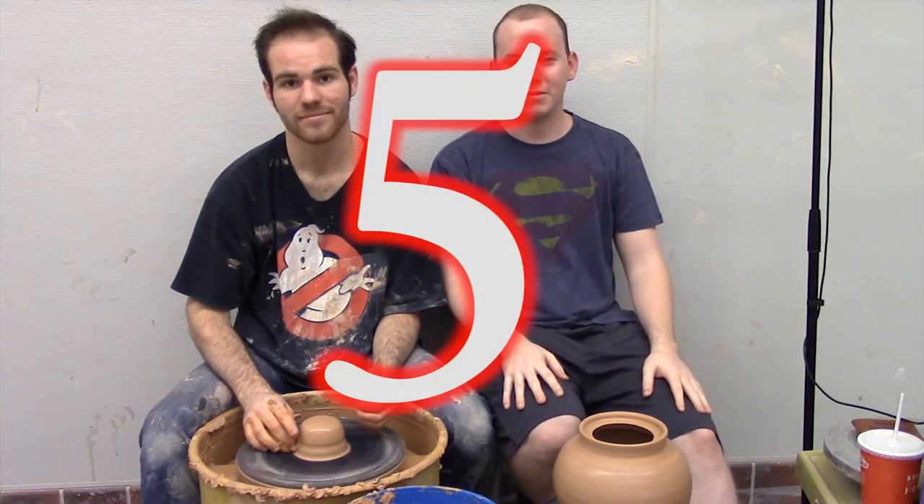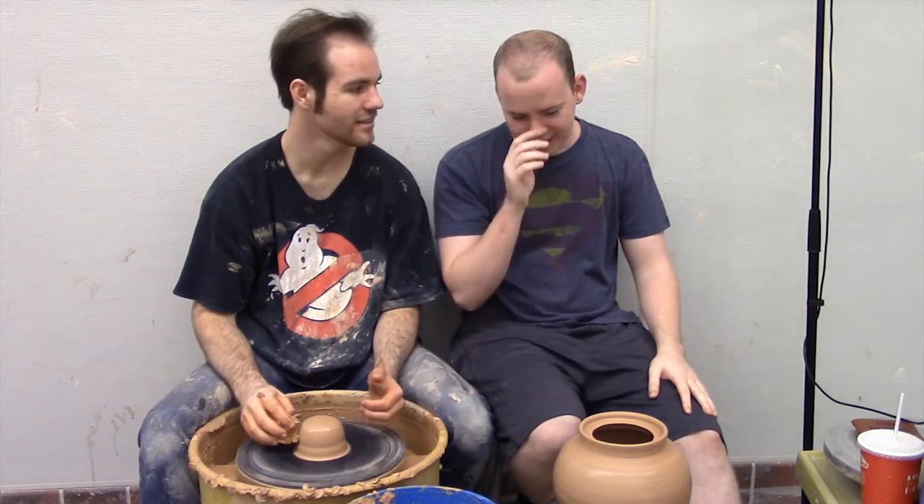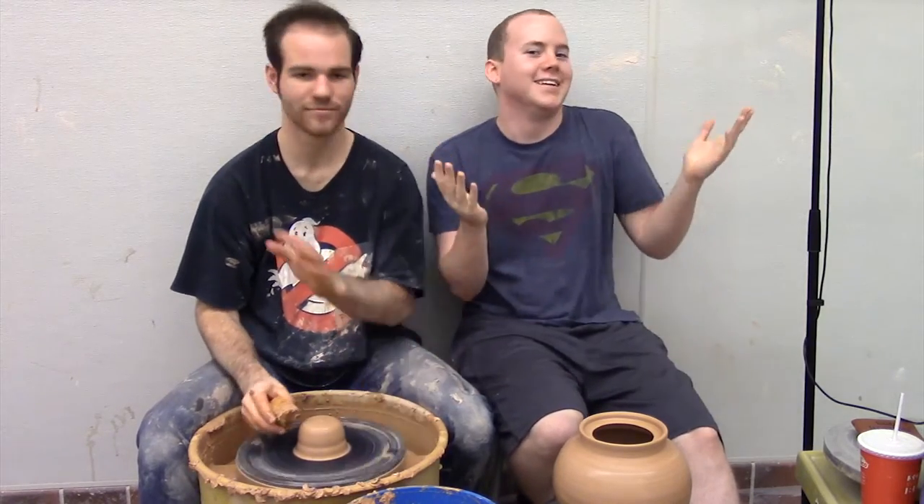Welcome to Let's Clay, episode number — probably this is four, right? Wait, we did centering, and then we didn't cut it... I think it's four. We'll figure it out on the number side. This will be number four.